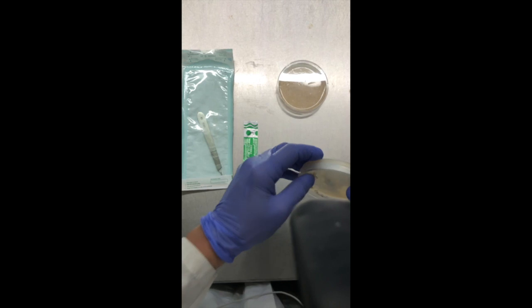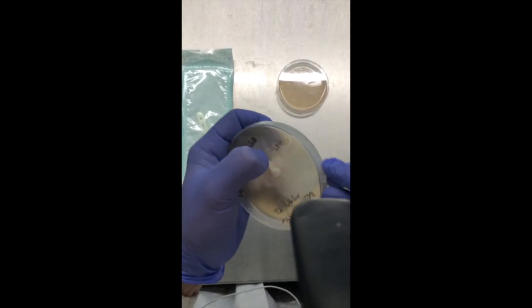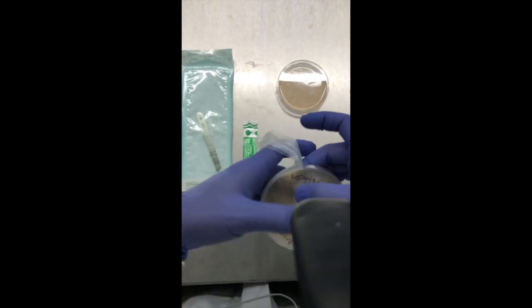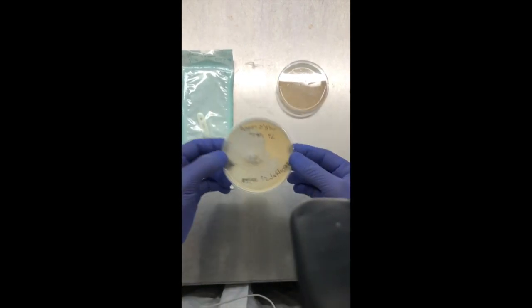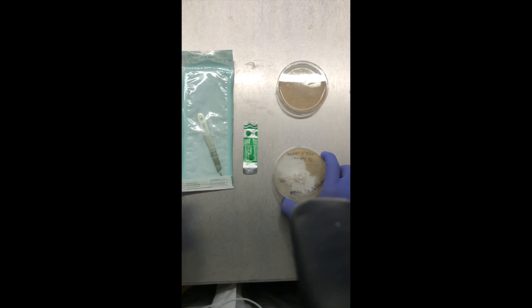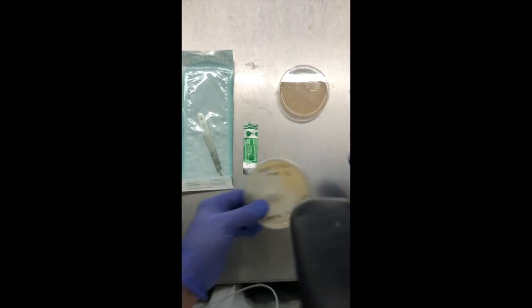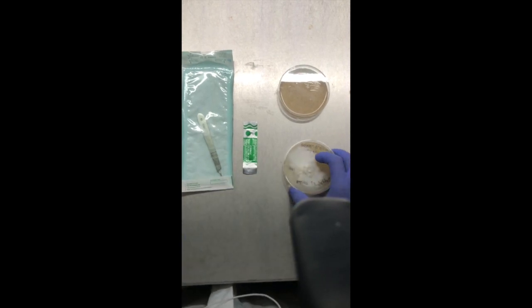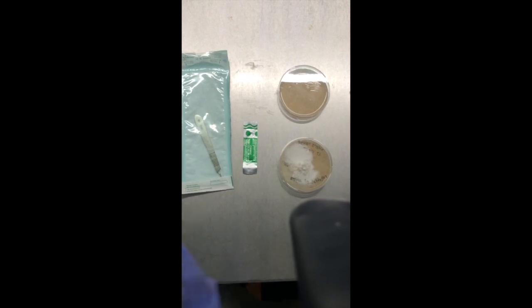The first thing you want to do when doing your plate transfers is to take off the parafilm. I noticed this plate was labeled on the lid, which is okay as long as you're only working with one culture at a time. Normally I label on the bottom of the agar just so if the lid gets misplaced you don't mix up your cultures.